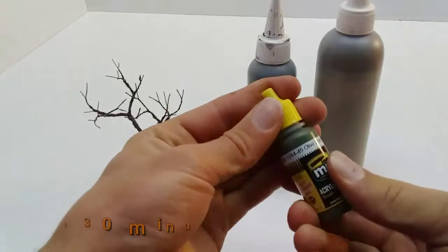Now for painting the detail on the tree, I mix dark green, brown and grey and randomly dry brush it over the tree.